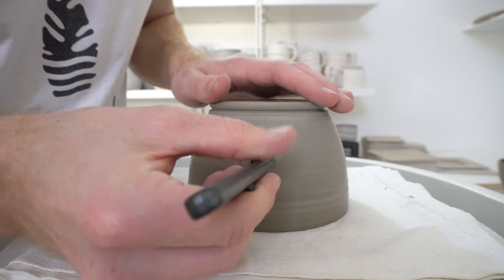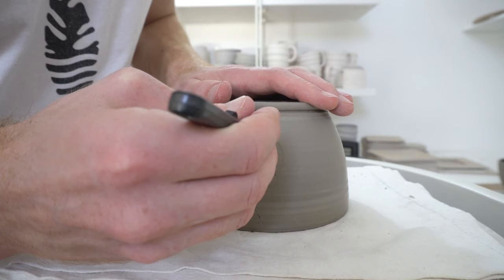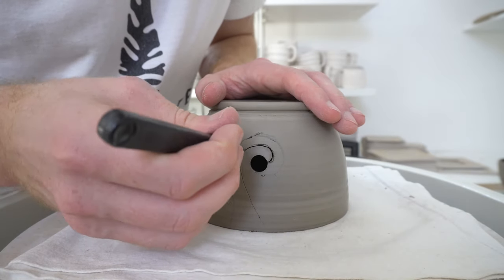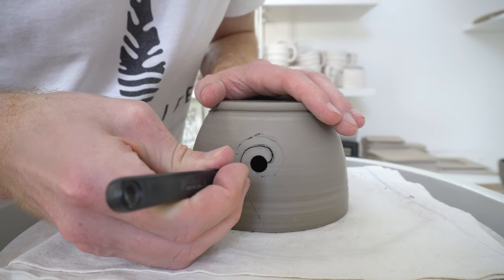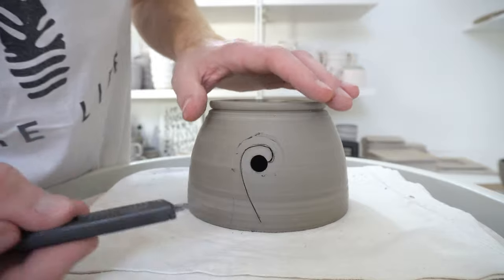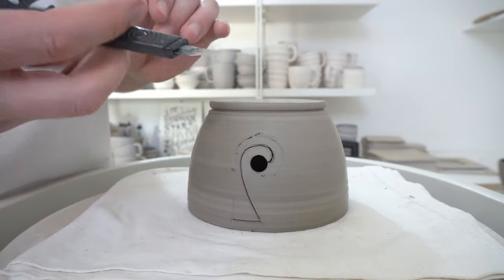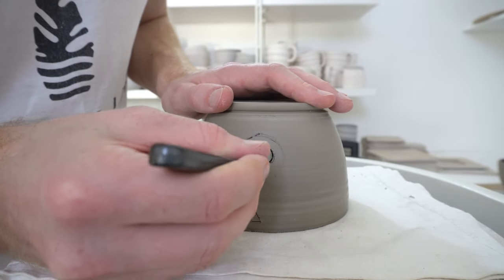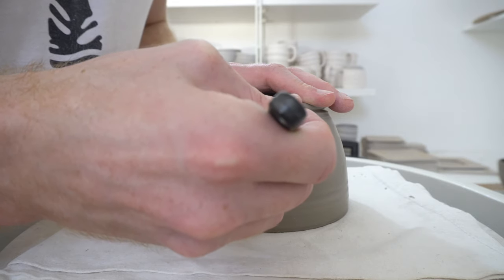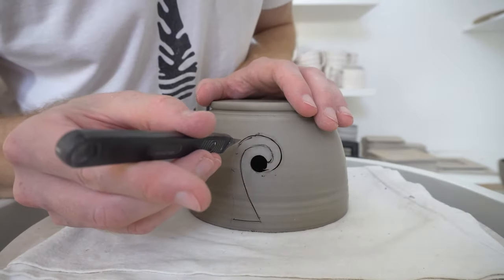I'm using a scalpel for this — it's not the sharpest anymore because I've cut clay with it too many times. The real trick is don't cut all the way out of the rim. I'm going to cut across like that, and you can actually leave this piece in there while it dries, but it does make cleaning up a bit trickier. By leaving the rim intact it retains pretty much all the strength that it normally would, even though you've carved the lump out of it.